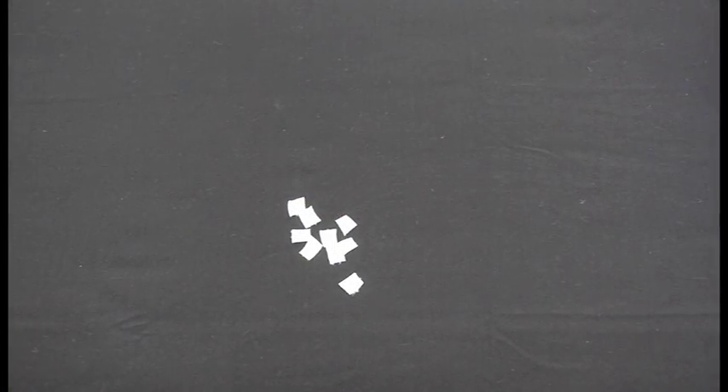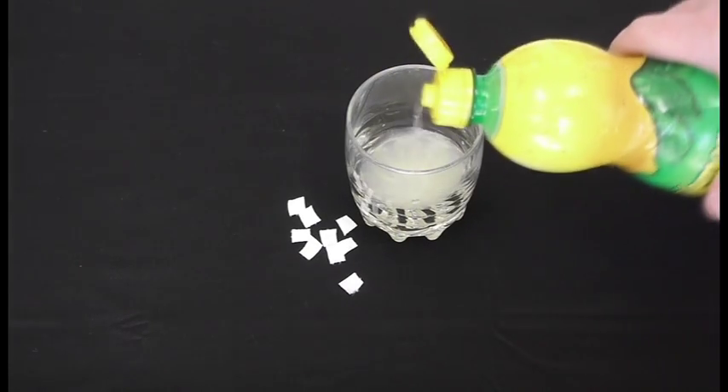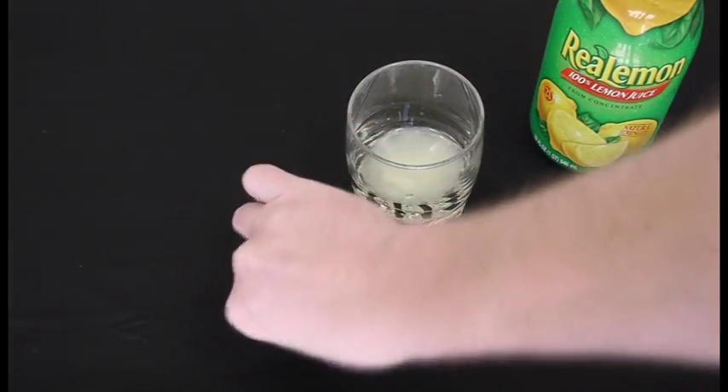When you're done, you should have a little pile of them. Now take some lemon juice — you can also use vinegar if you'd like. Pour it into a glass and put your little pieces of paper towel in there. Let them soak up all the juice.